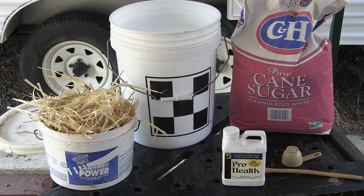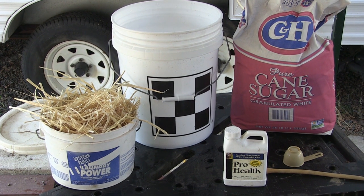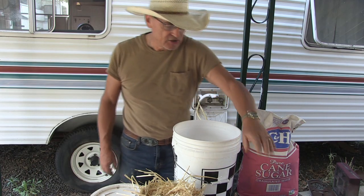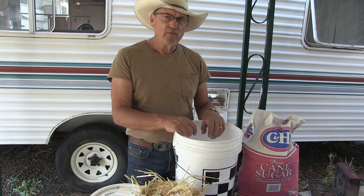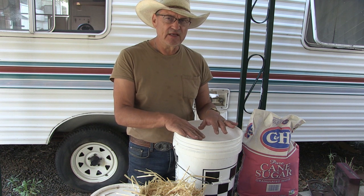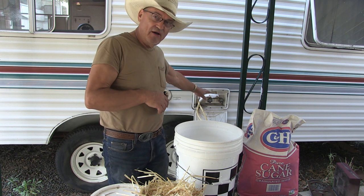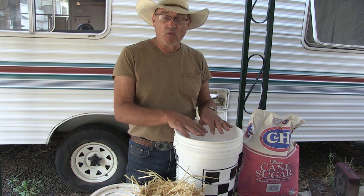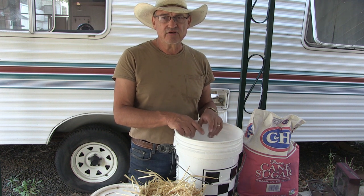I've got a five-gallon bucket, I've got some straw, I've got some sugar, and I've got this product called ProHealth, which you're going to add to the sugar syrup for the bees' health. Now, you want to remove your honey supers if you're going to be feeding your bees this. The reason why I'm in the carport is because I have the external shower connection, which gives me hot water from the RV so I can add hot water to the sugar compound and it'll emulsify the sugar a lot easier using warm water.